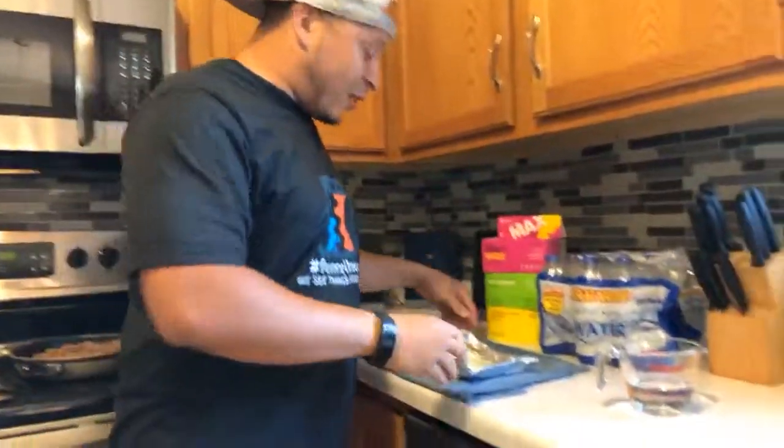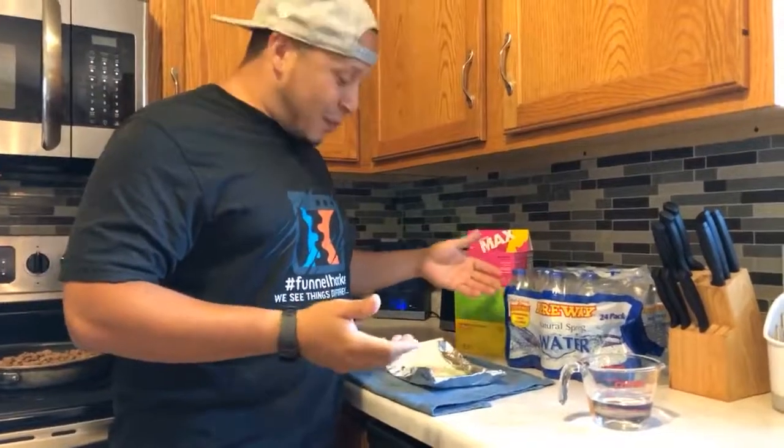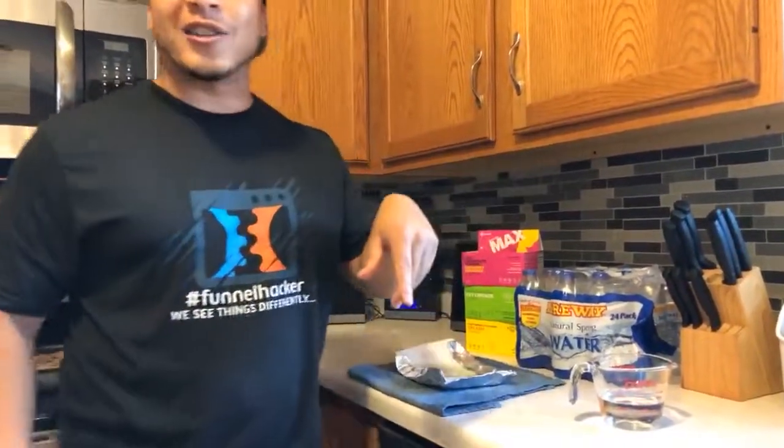Once it's all done and you have your grease in the paper towel, just let it sit, let it dry up, then ball it up and toss it in the trash. I hope that helped!